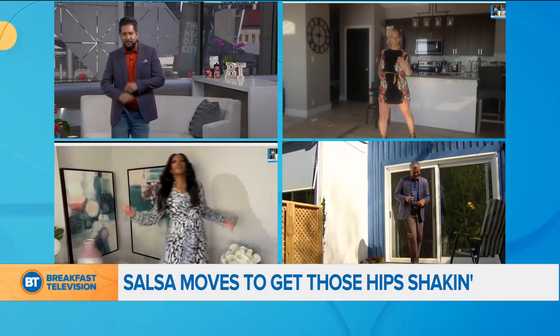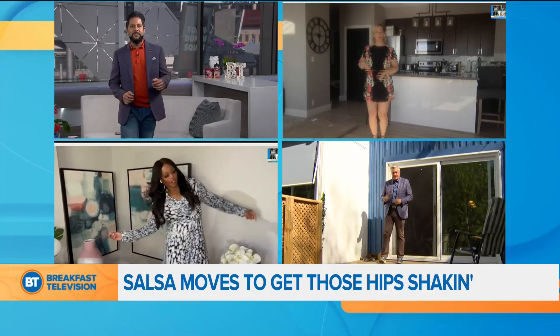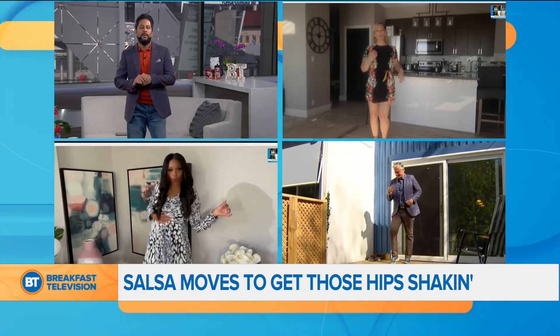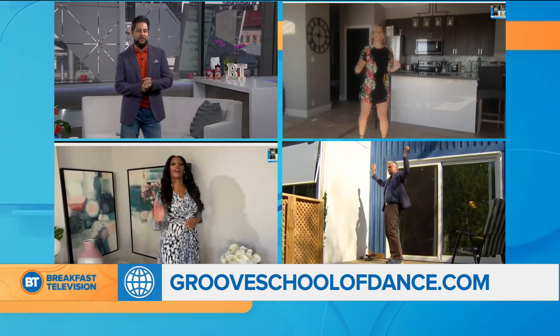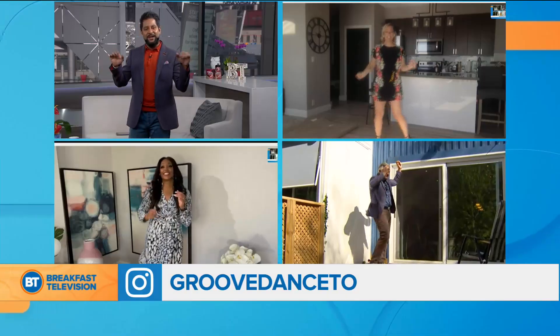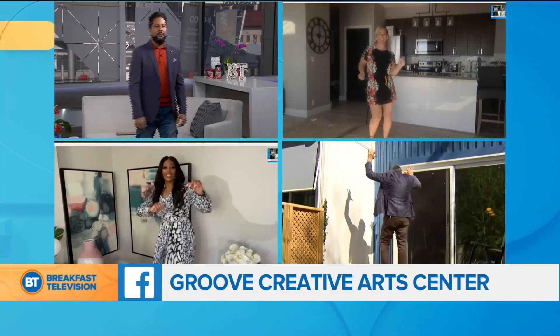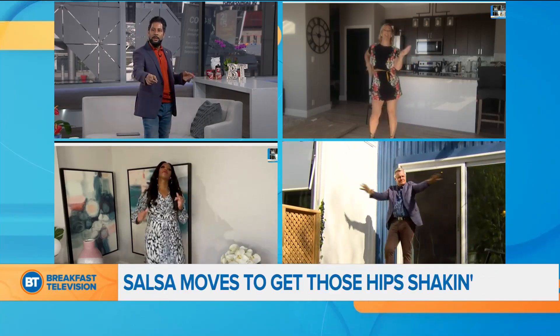We just going to keep it moving. Angela, once again, where can people find info on Groove School? You can go to www.grooveschoolofdance.com. Amazing. Angela Golay joining us this morning from Toronto — appreciate it. As we shake it out into the weekend, thanks so much. Tracy Moore, thank you. We will be back with more BT coming up. We got it.